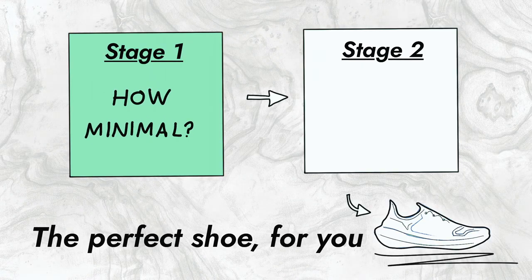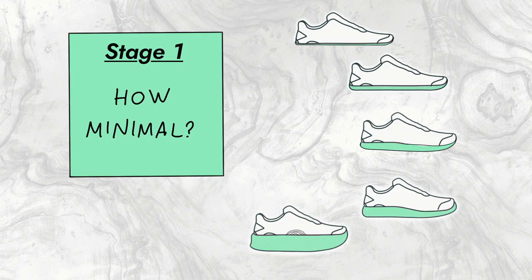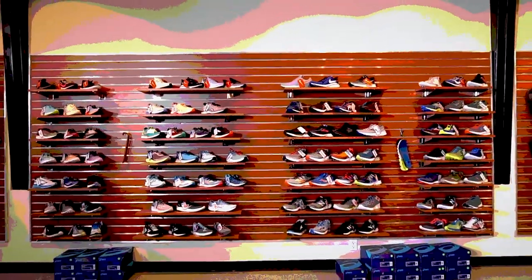There are two stages you have to go through when choosing your running shoe. The first question is the most fundamental one: how minimal should your shoe be? The second question is what surface would you like to run on. The problem is that most runners, especially beginners, jump straight to the second question and ignore the first one, which can literally make or break your running form and your health long term. There are so many shoes out there that it's really confusing and hard to choose.